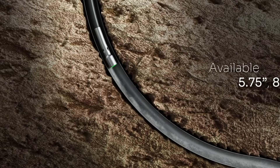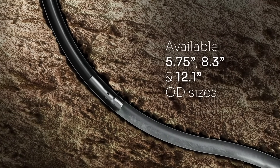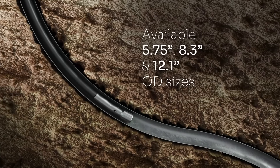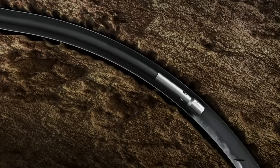Introducing our latest breakthrough in downhole technology: the Max Grip Fishing Magnet. Engineered for the most demanding environments, this innovative tool offers unmatched reliability and strength for all your downhole operations.